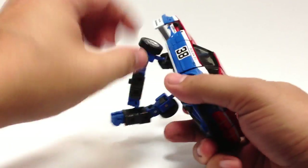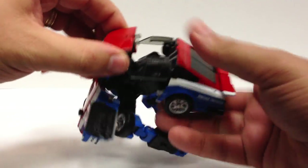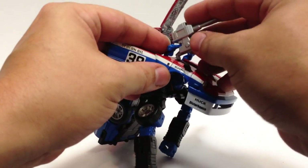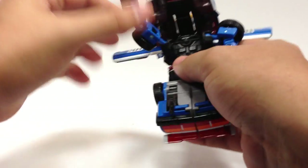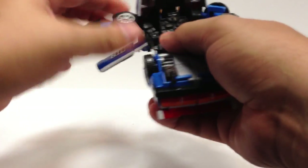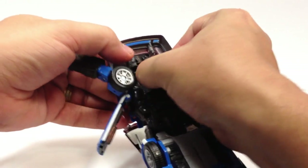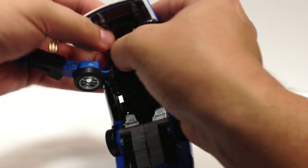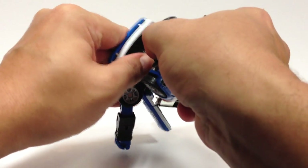Pop the doors open — there we go. You can see he doesn't have the missile launchers in here; he's got the tabs that plug into these missile launchers, which we'll get to in a minute. Flip his head up and around, bring this down, arms up, bring this down, arms up into here. Forgot to flip up these pieces — flip these pieces in under his head.